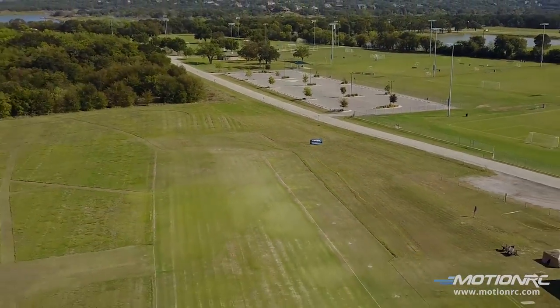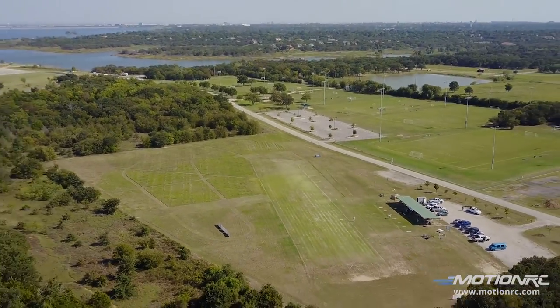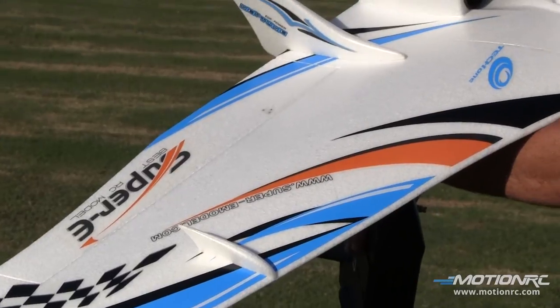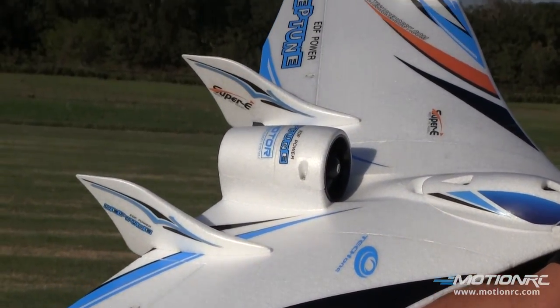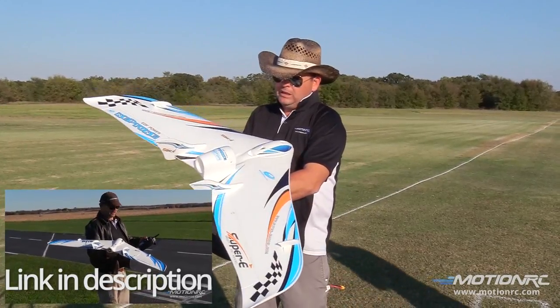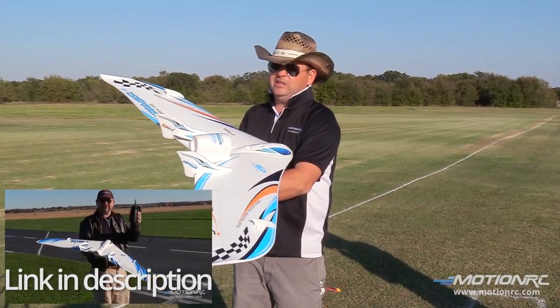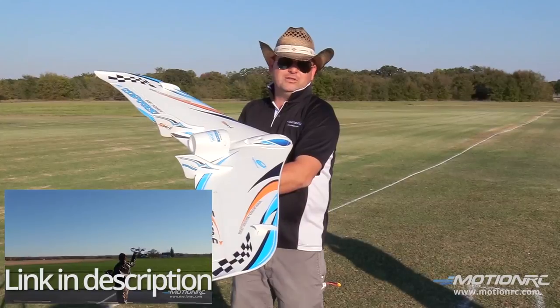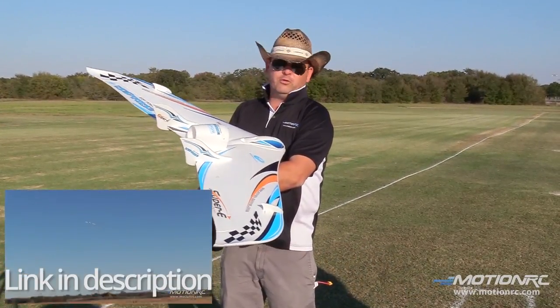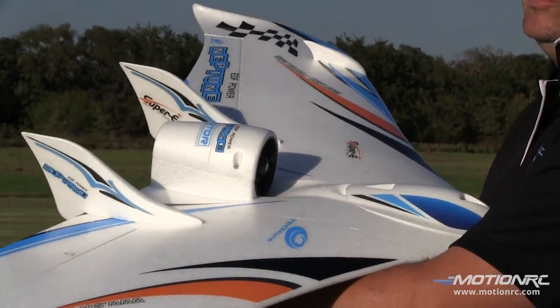We're doing a little bit of work while we're here waiting for the event. It's kind of windy, but we have this fantastic TechOne flying wing. This is the EDF version. Check our video for the prop version — it's really cool. We like this EDF version because you can actually take it off from the grass, do some touch and goes, and really have some fun with it. And this is a great platform for you guys who want to play around with FPV too.